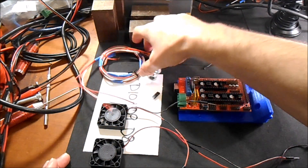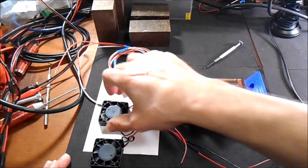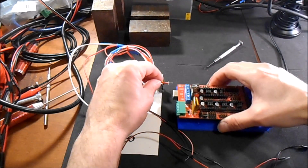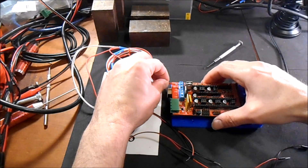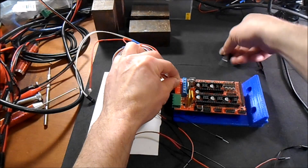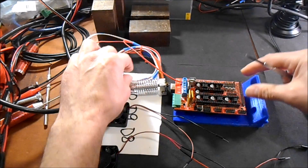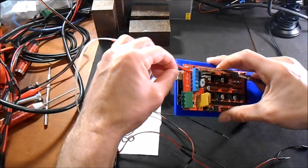We're going to do the configuration for an extruder, a fan, and a fan. This is pretty simple and it'll be pretty quick hopefully. The extruder is going to go in D10, so you're going to connect the first side over here, then screw it down, then the other side. Plus and minus in this case do not matter.